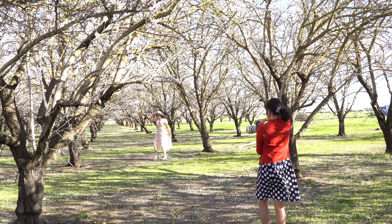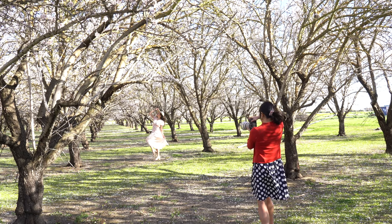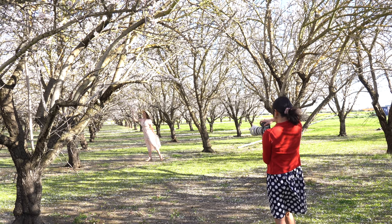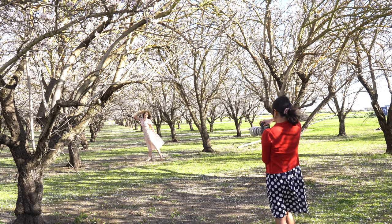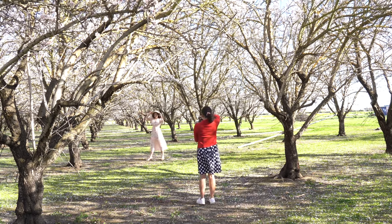Now keep doing this. Look at the branch in front of you. Chin up more. Beautiful. And one hand on the hat — lovely. Now half body, okay? And then I'm going to show you the photos. You will love it.